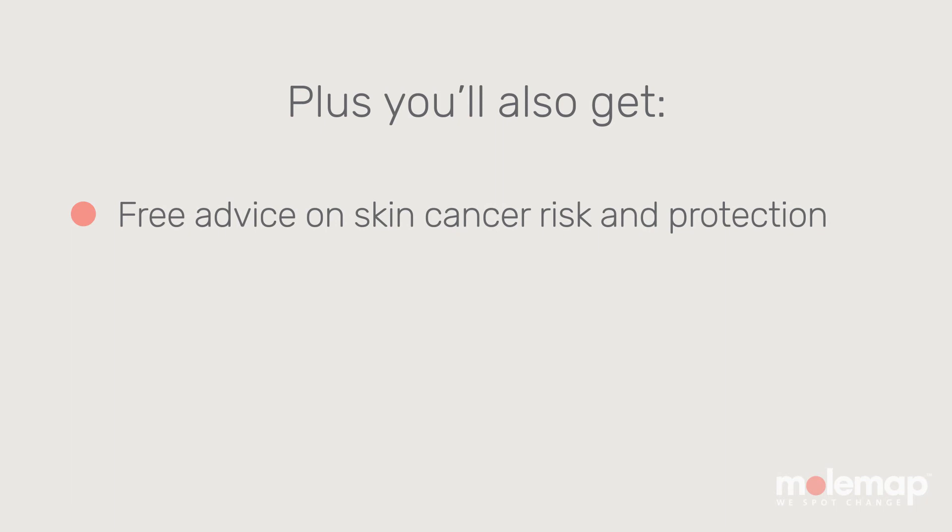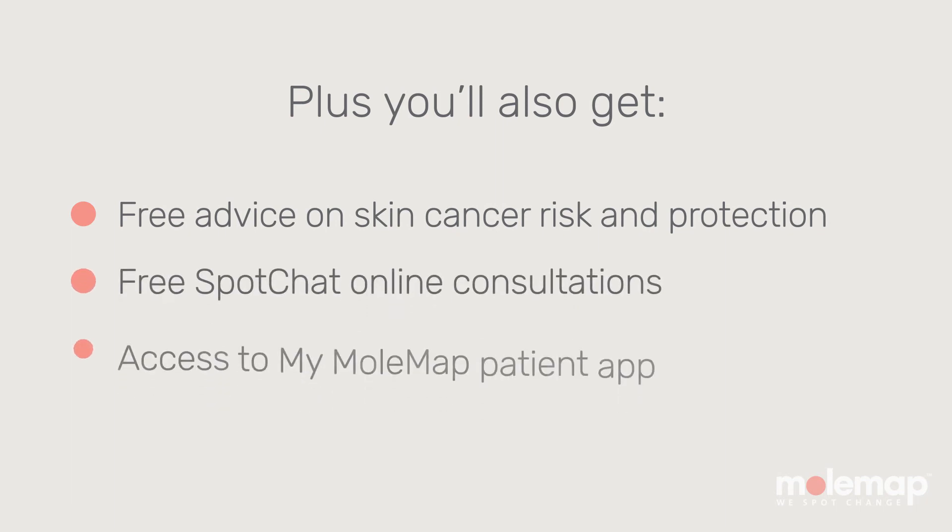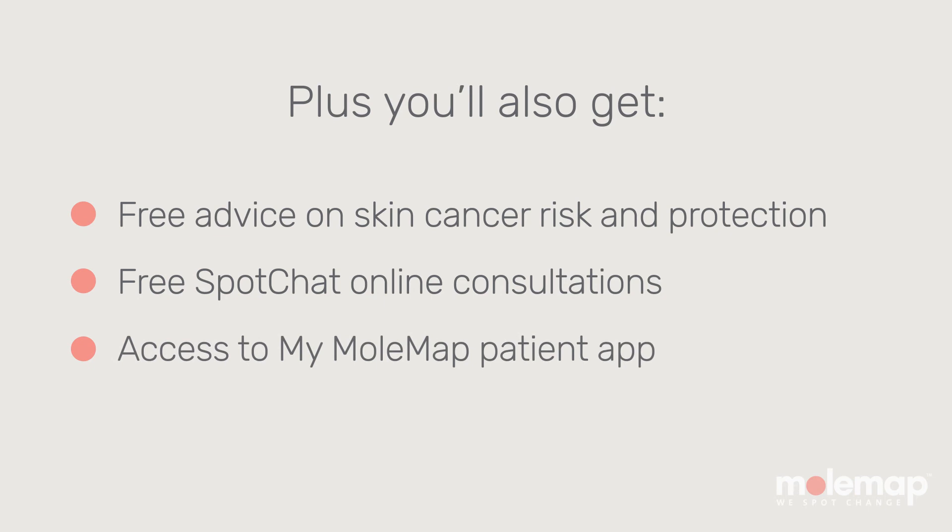Plus, you can use it to self-monitor your skin between visits. A MoleMap Skin Check Plus also comes with free skin cancer advice, free spot chat online consultations, and access to My MoleMap, your personal patient app.